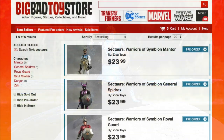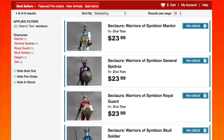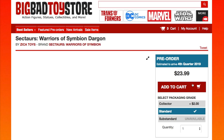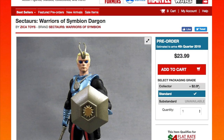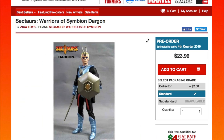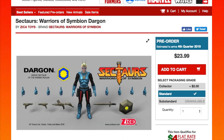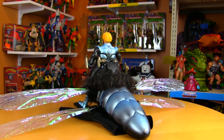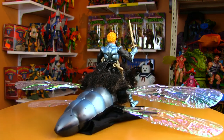New Sektars toys are going to be available soon over on Big Bad Toy Store from Zika Toys. These are going to be in a smaller scale than the originals — 1:18th scale, which is G.I. Joe's scale. But today we're taking a look at Dargon and his Dragonflyer, released in 1985 by Coleco.